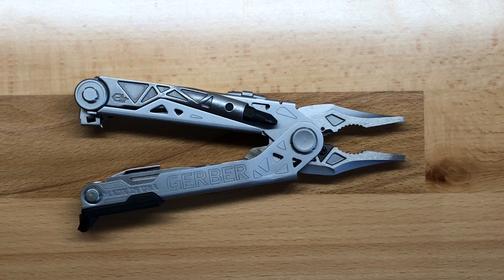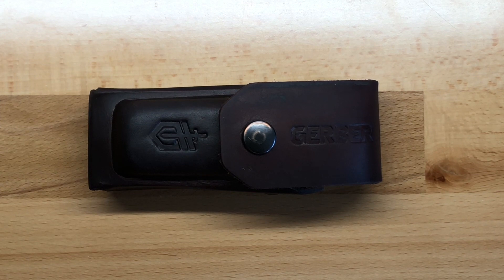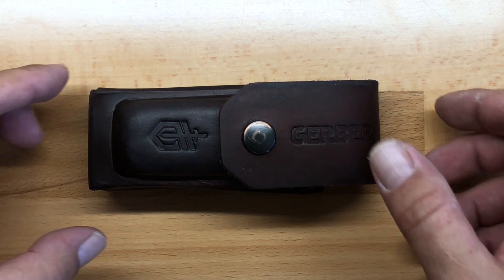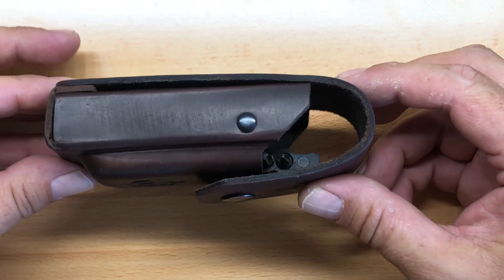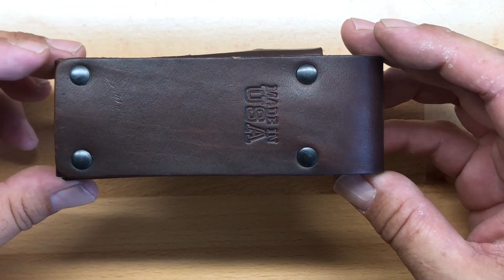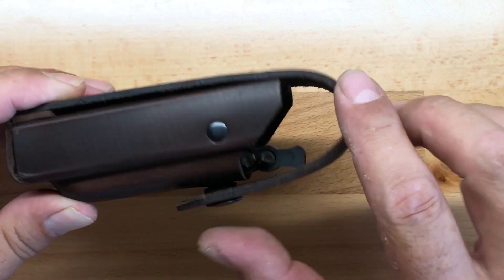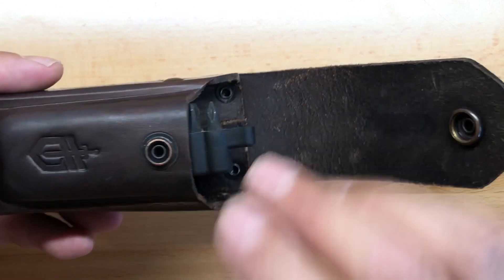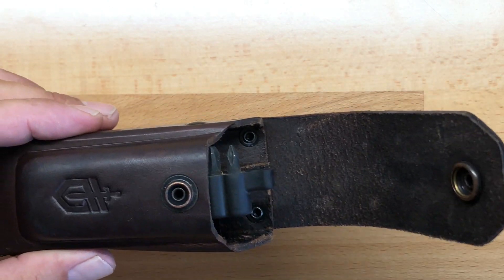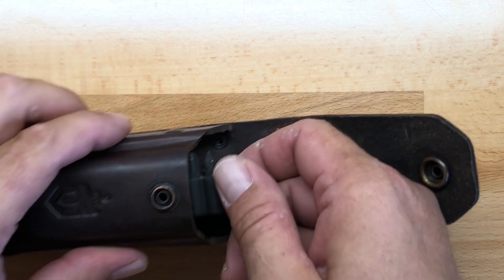One of the biggest changes that Gerber made with the Center Drive Plus is they are now including a very nice leather case — a USA-made leather case, as a matter of fact. Nice rivets on the back, good leather, snap closure. I really like this case a lot. It's a big improvement over the nylon and Velcro closure case that they had on the original Center Drive.